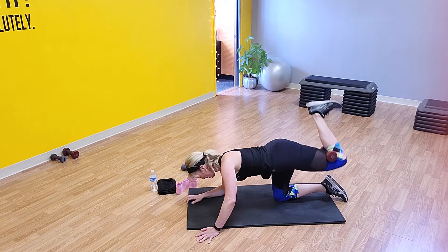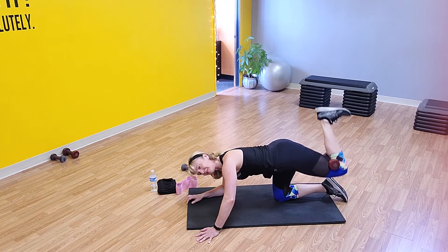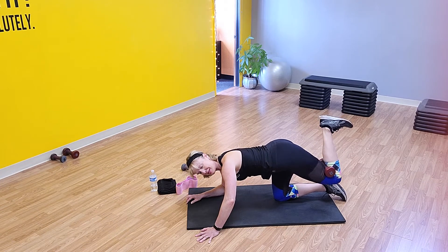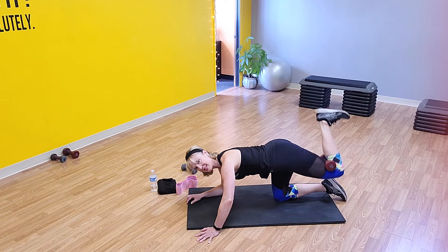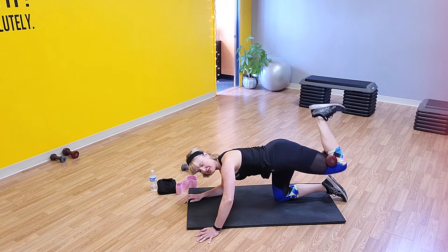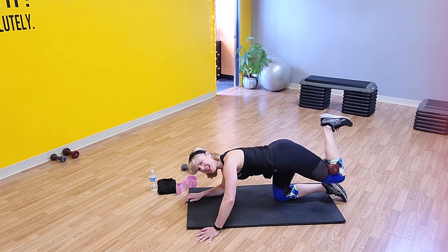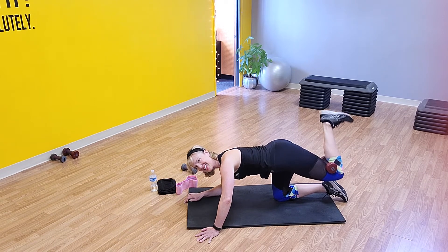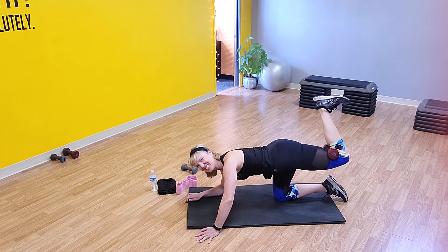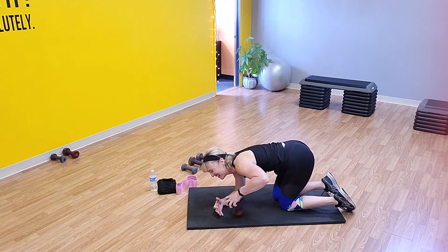Ready? Here we go — 40 of these. There's 10. Small little move — there's 20, there's 30. Come on, last 10: nine, eight, seven, six, five, four, three, two, and one. I'm smiling on the outside but crying on the inside because that hurts!